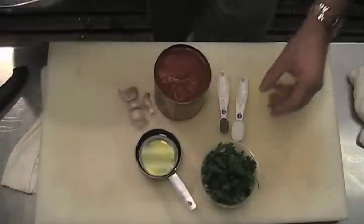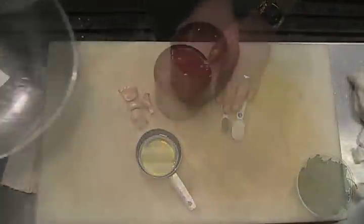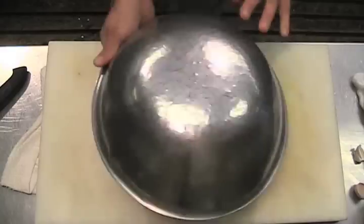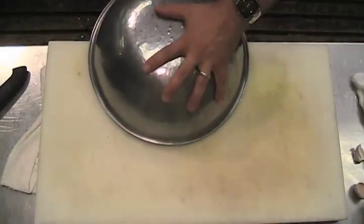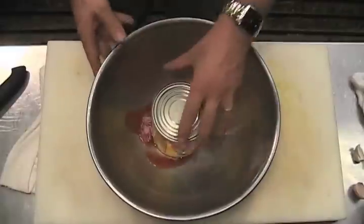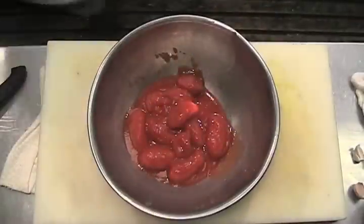Let's get this off the table and start working. Here's a little trick for making sure you don't get any splashes when you pour the tomatoes — put the bowl upside down and just kind of flip it over, and be sure when you pour the tomatoes out.